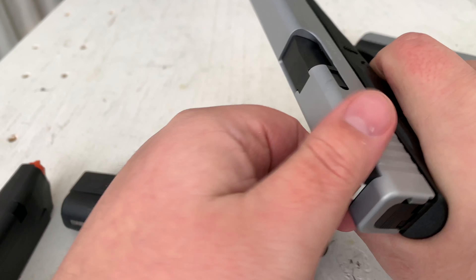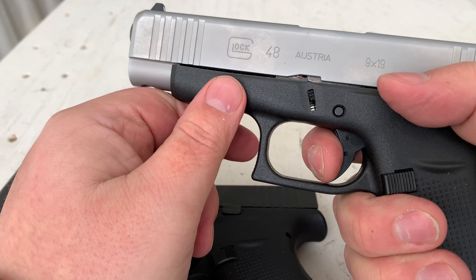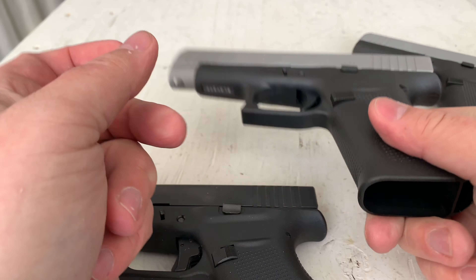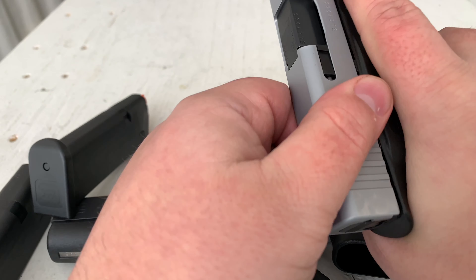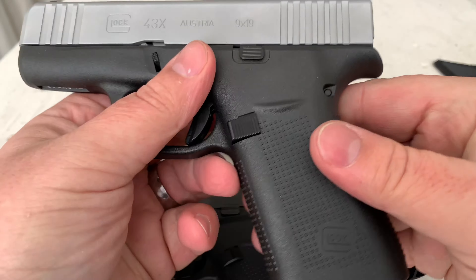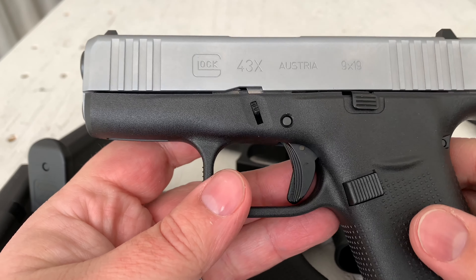The factory trigger break and reset are not terrible, not great — it's a factory Glock, pretty much what you'd expect. The beavertail is pretty nice and feels just like a Glock 43. Let's shoot them and see what happens.